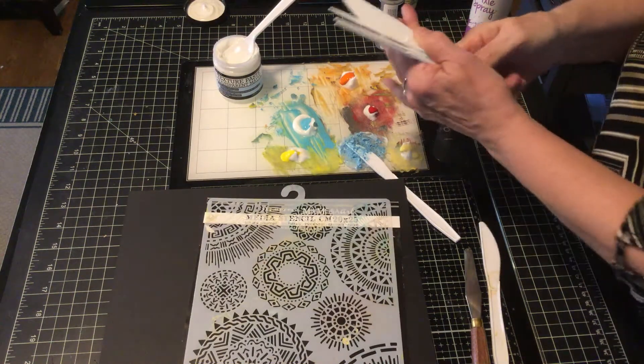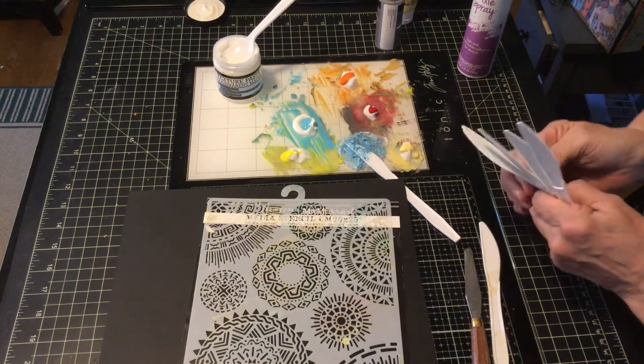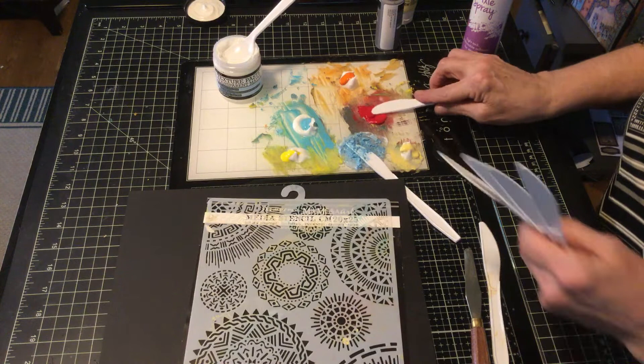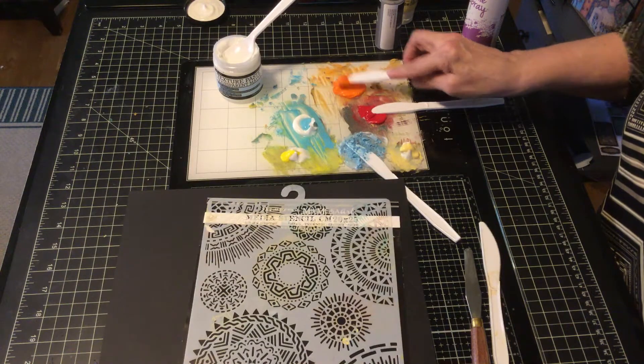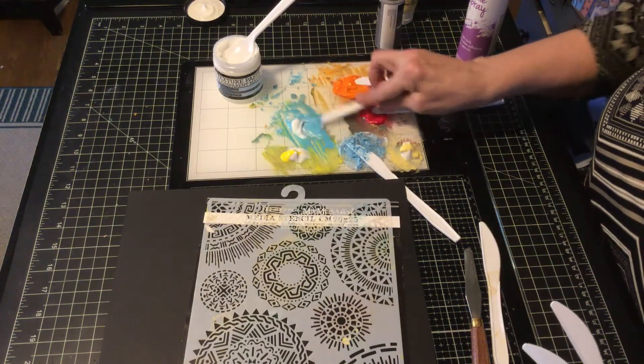I'm using plastic knives as my spatula because I want one for every color. I put a little clump of texture paste and I might add more. It takes me a little bit of time to mix things, so I put a little bit of the texture paste on first.